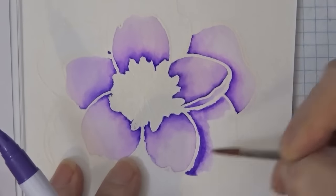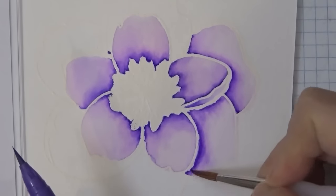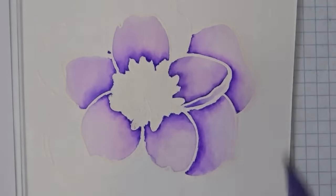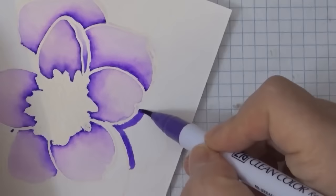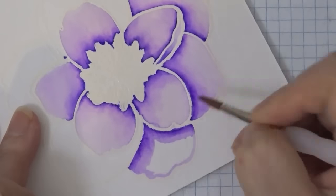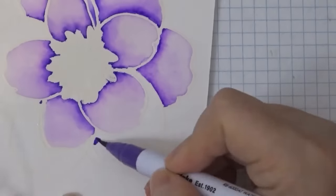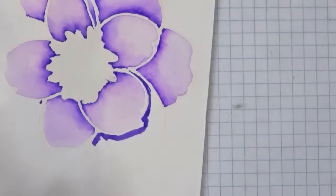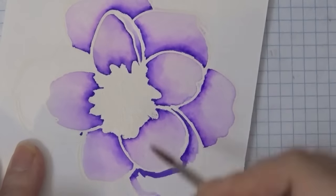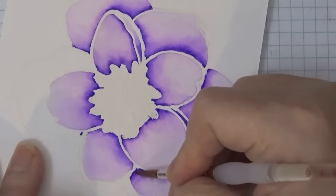You don't necessarily need such a large pack because you can create those light colors by adding more water. I'm still kind of getting used to the intensity of the color and I'm basically just outlining it and then dragging it out.